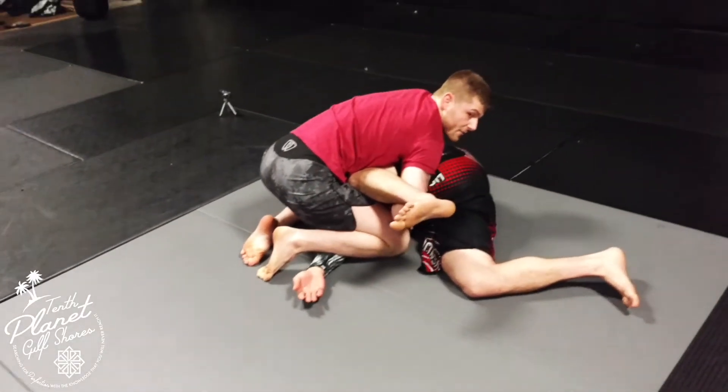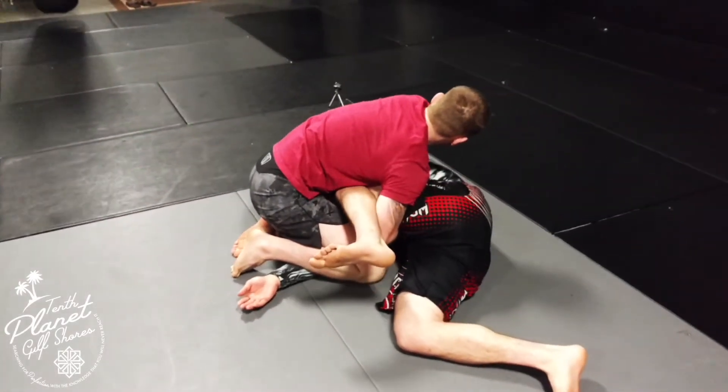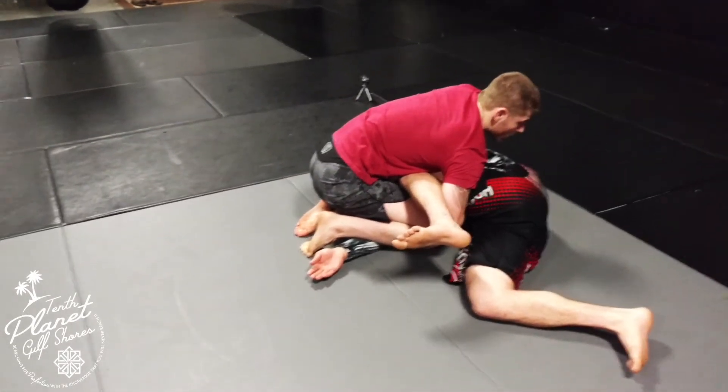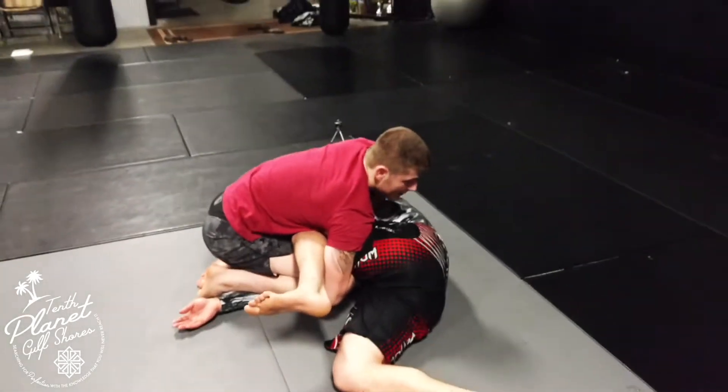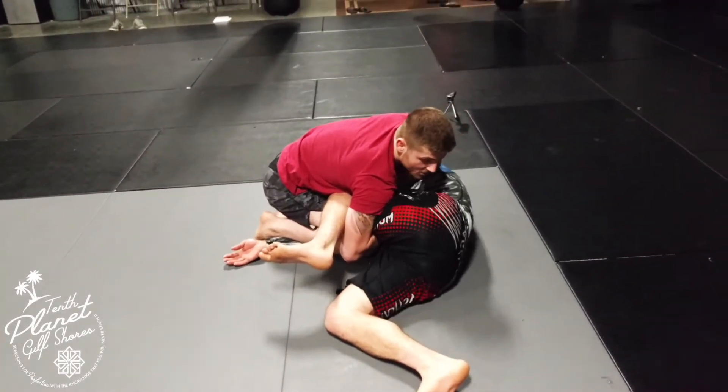This knee turns and I step up by his head like that. Notice that my foot ends up on top of his wrist — that's really important. Now I have kind of a kimura-ish type grip, but his leg is still involved, so I'm not going to be able to get that kimura just yet. There are several different things I can do from here.